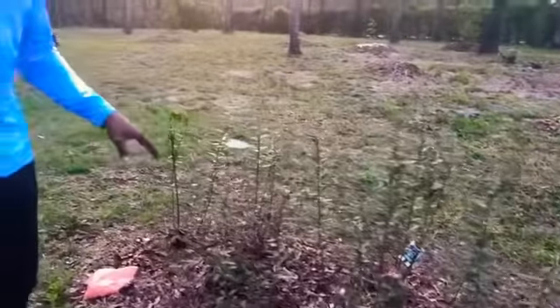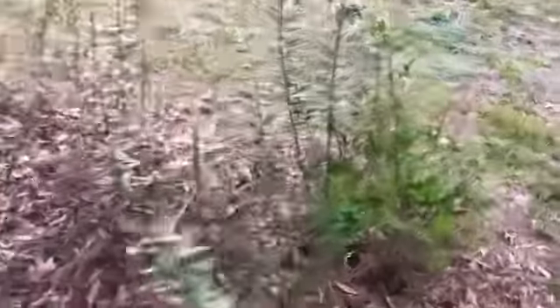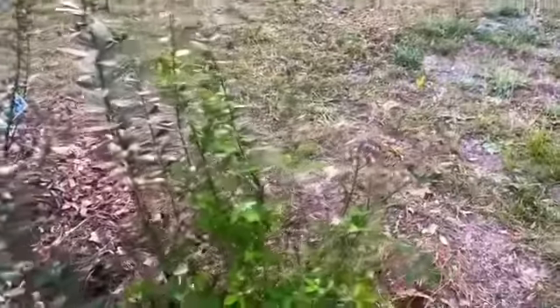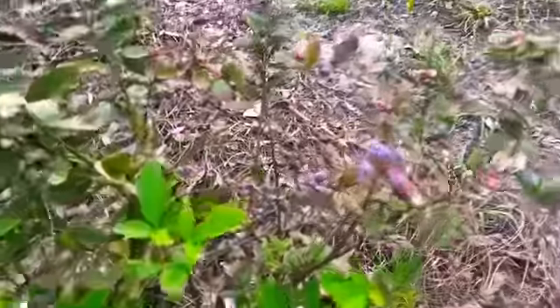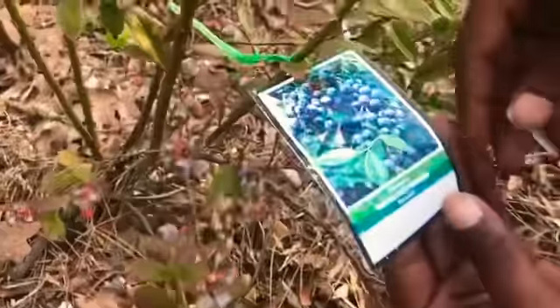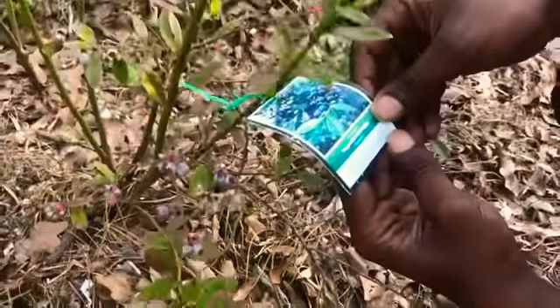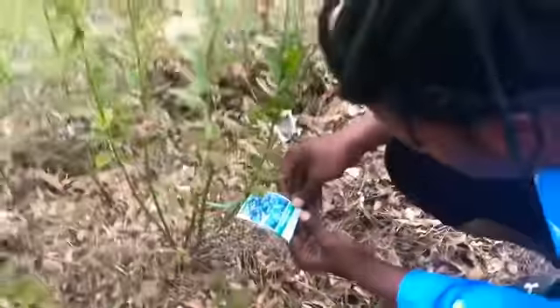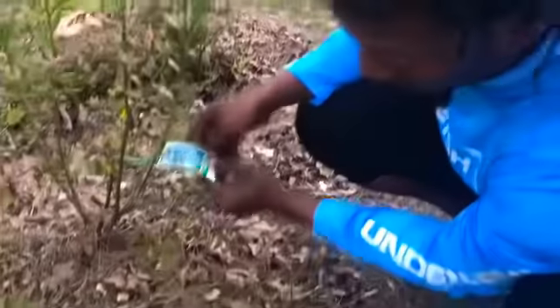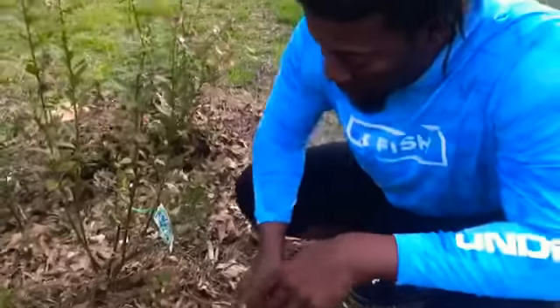With blueberries, you're gonna need a cross-pollinator. In this area, I'm sure about 60% of them are the same variety. I have a tag left on one of these plants — you can see how old and faded it is, they've been back here for some years. This one is labeled Vaccinium sp., which I think may be the Latin name.